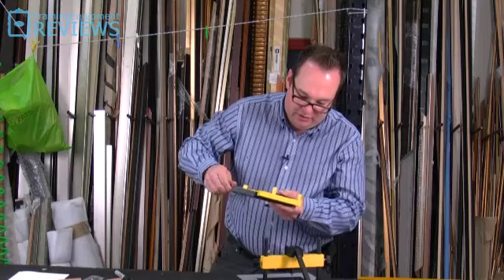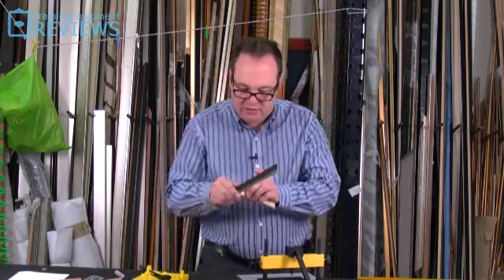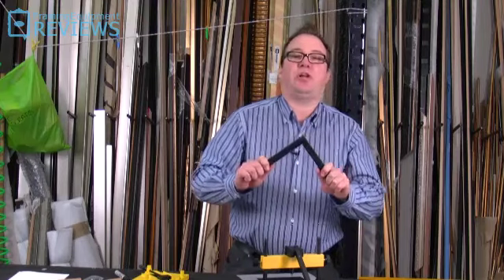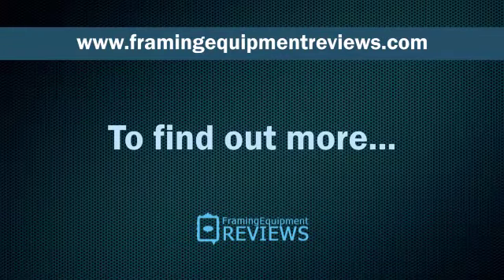All in all, that has produced quite a good join. If you want to find out more about picture framing equipment, visit FramingEquipmentReviews.com.